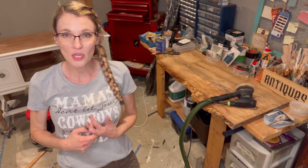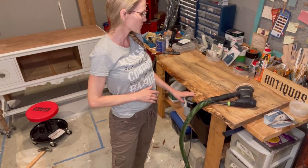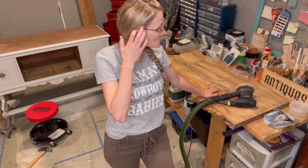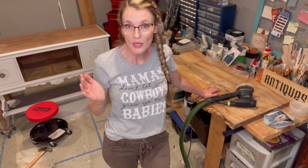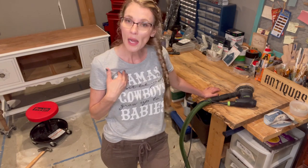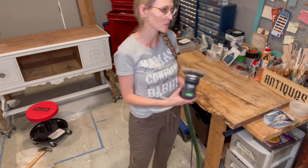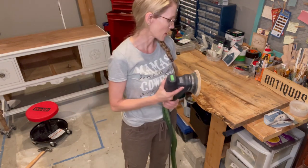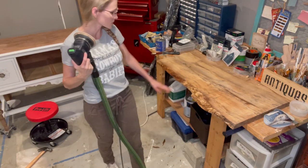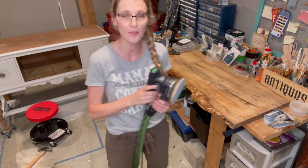Someone online suggested I start sanding the edges with a belt sander. I don't have a belt sander, and they said use 50 grit — I don't have 50 grit either. The lowest grit I have for any of my sanders is 80. So we're going to make do with what I have. I'm going to use my Festool ETS 125 — it's the smaller of my orbital sanders — with 80 grit. I'll go slow and easy across the edges and put it on a time-lapse.